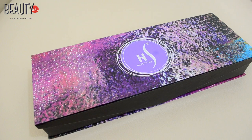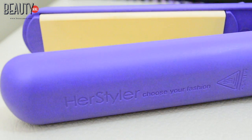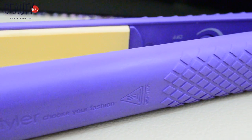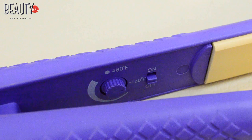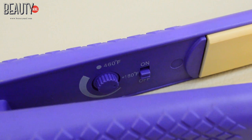The straightening iron we're using for today is from the brand Her Styler. This has solid ceramic plates for fast and consistent styling. It smooths hair quicker for less dryness, frizz, and heat styling damage. And it is the only hair straightener that heats up to 460 degrees Fahrenheit.